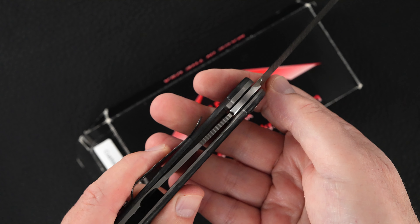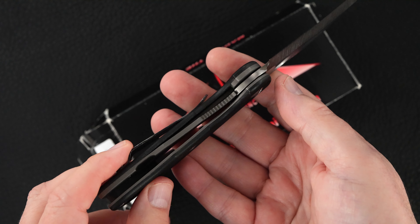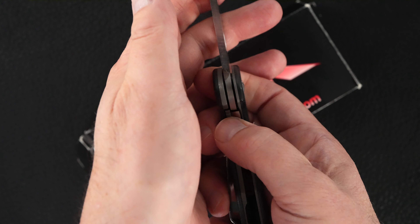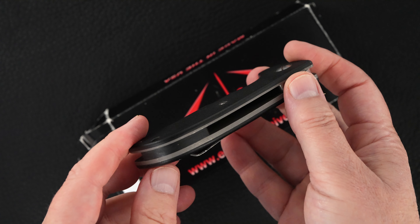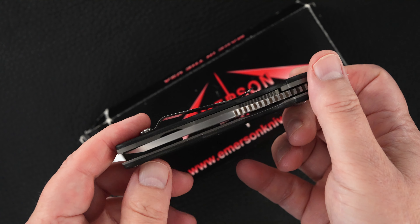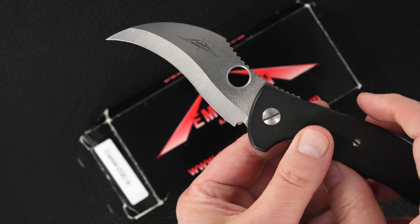One more thought on that — this thing hasn't been used. This came out of Ernie's shop just like that. Black G10. Outstanding piece.